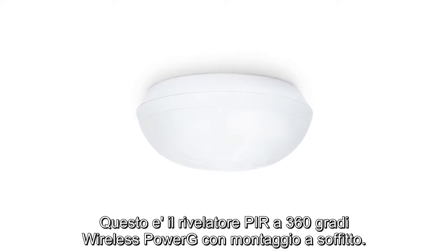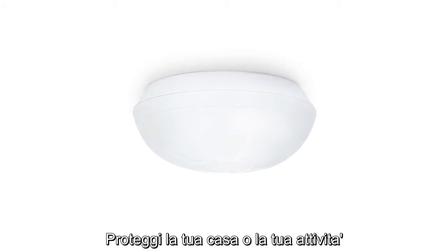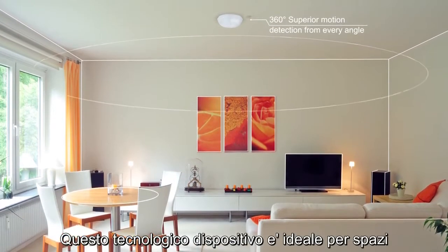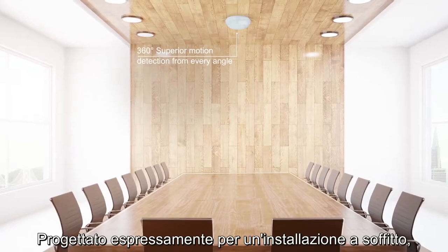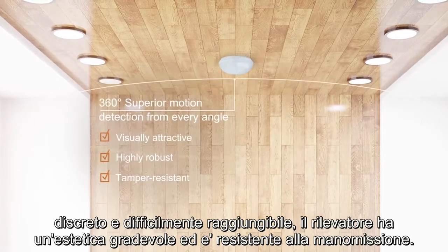This is the PowerG wireless 360-degree ceiling mount PIR detector. It gives home and business owners superior motion detection from every angle. This advanced device is suited for spaces requiring detection coverage of up to 10 meters or 32.8 feet in diameter. Designed for discreet and hard-to-reach ceiling placement, it is visually attractive, highly robust and tamper-resistant.